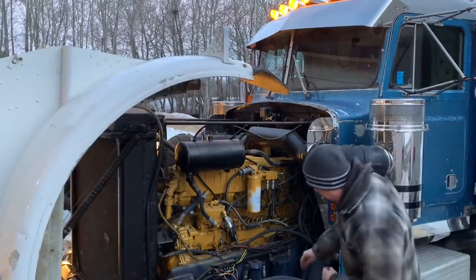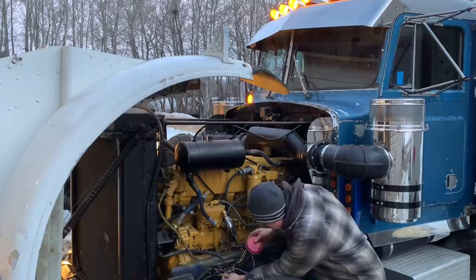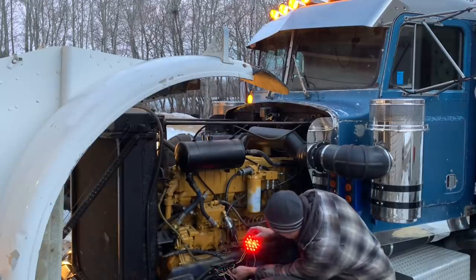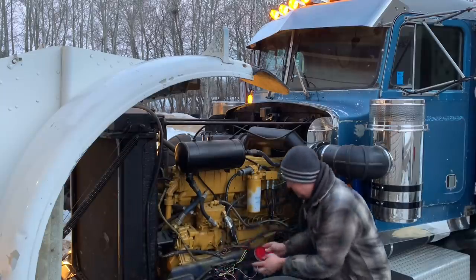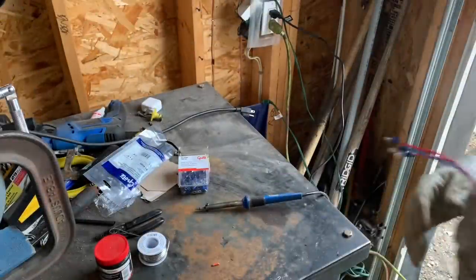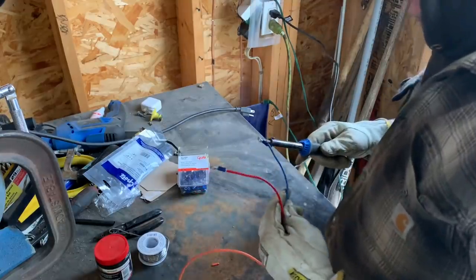There's our right signal. Third pin from the right is the right signal. It's a good test - you can use a multimeter as well, but I find this a little more fun. It's starting to get a little nuts doing electrical in this weather.